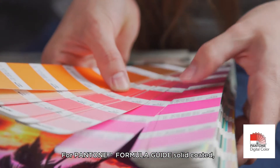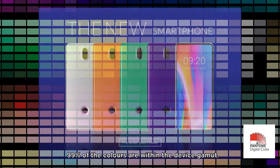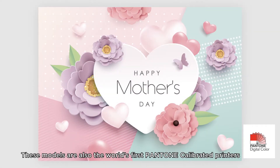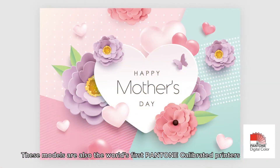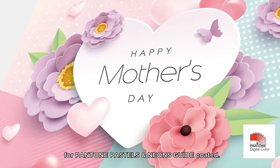For the Pantone Formula Guide Solid Coated, 99% of the colors are within the device gamut. These models are also the world's first Pantone calibrated printers for the Pantone Pastels and Neons Guide Coated.